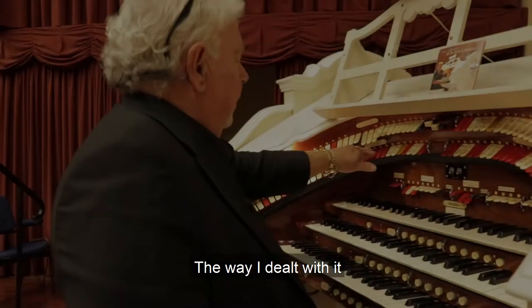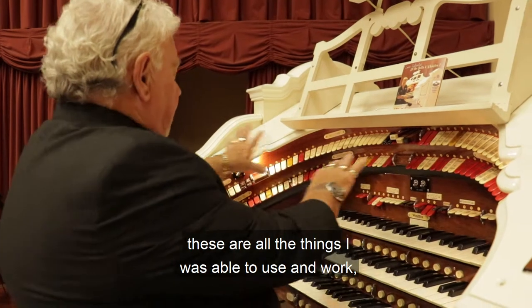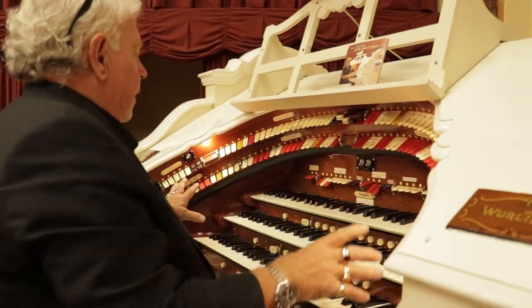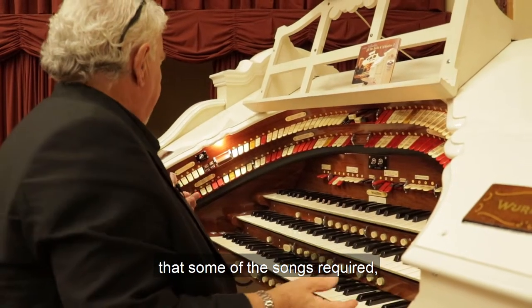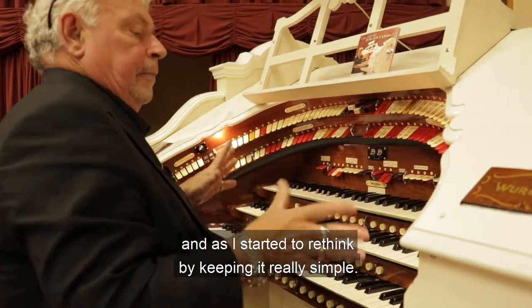The way I dealt with it when I first came here was using all the things I was able to work with. But because my leg was not letting me give the complicated bass that some of the songs required, I had to rethink — and I decided to rethink by keeping it really simple.